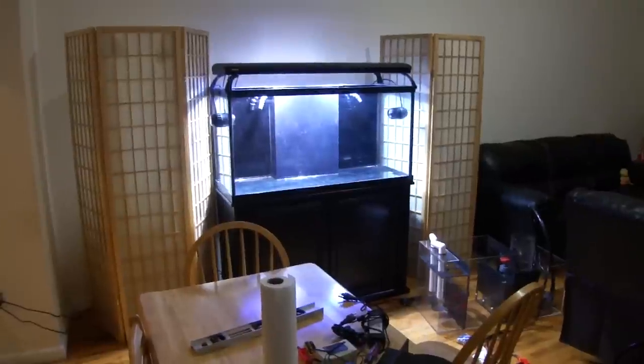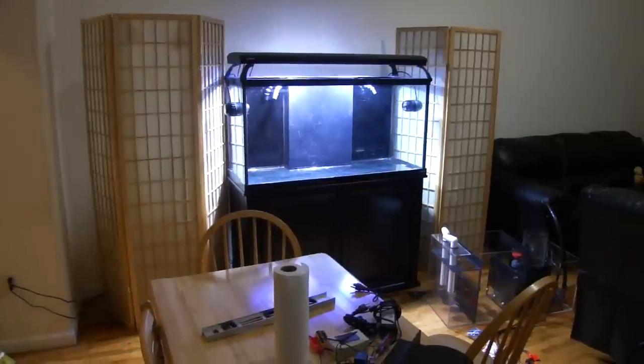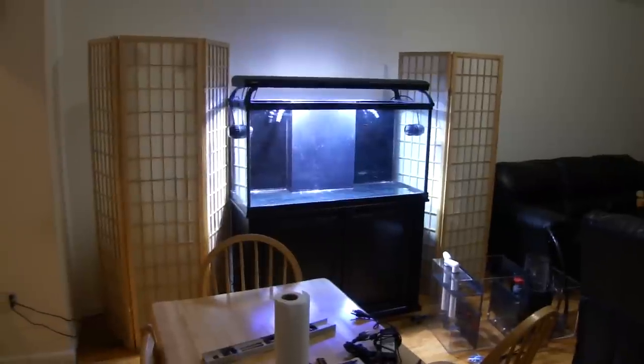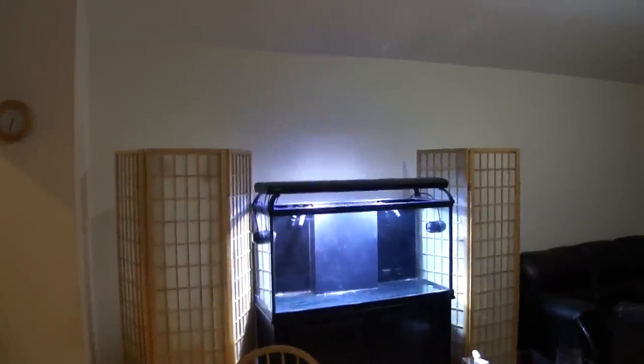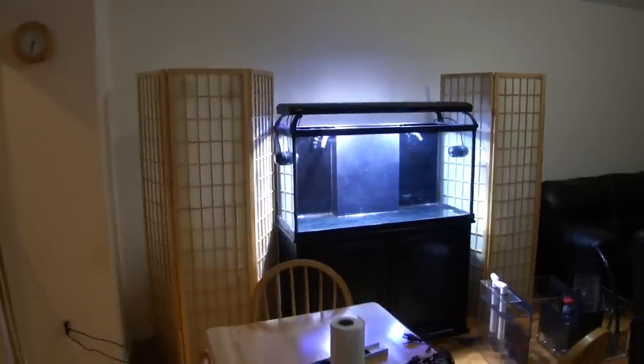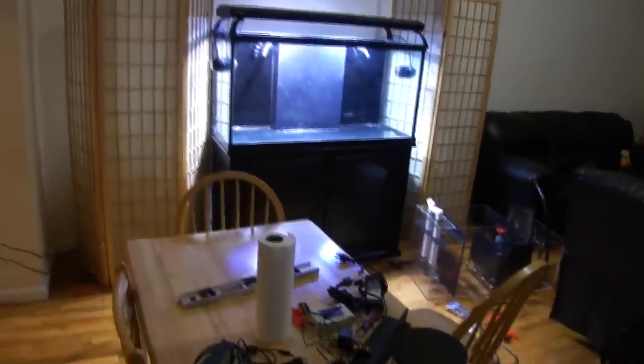All you will really be able to see is the tank itself. You guys can post your opinions below — let me know what you think about the dividers. It kind of looks like a shrine, I don't know. I'm thinking maybe adding some plants hanging from the ceiling to make it look really natural, but we're going to get to that in some future videos.